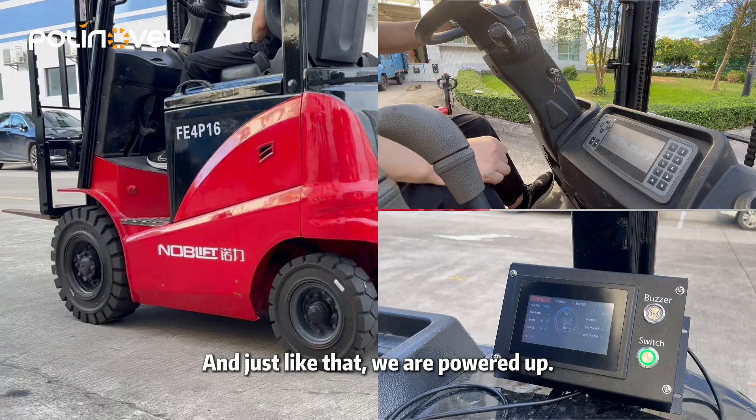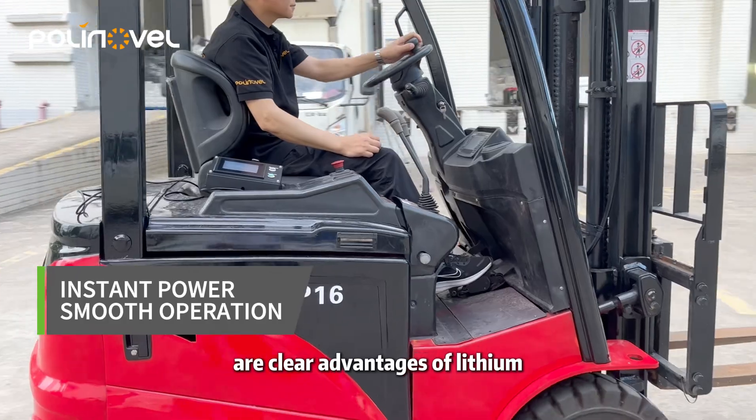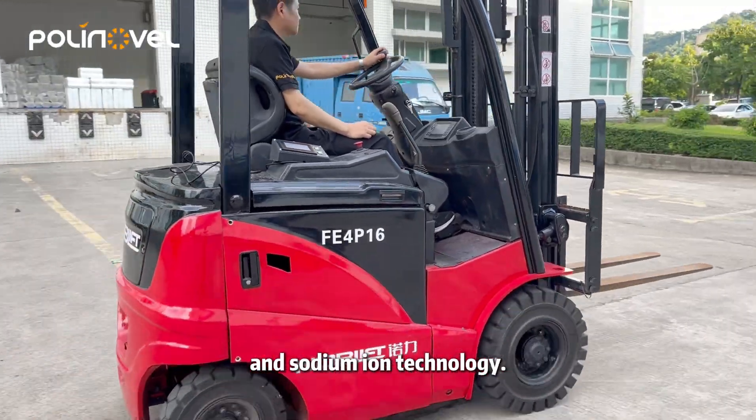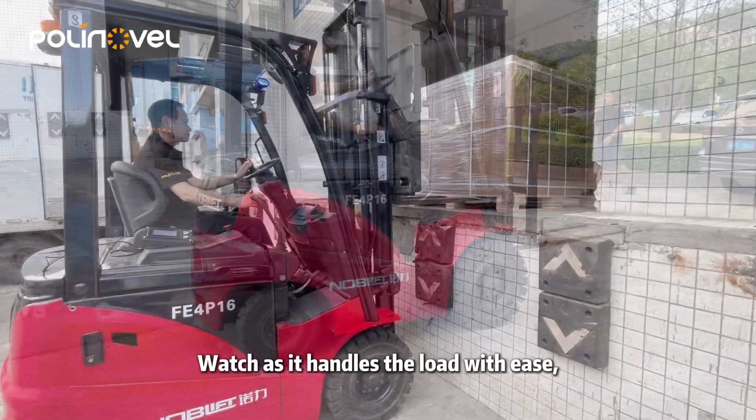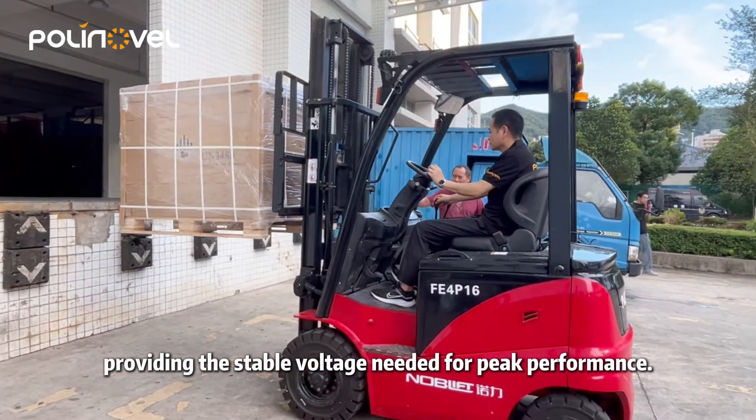And just like that, we are powered up. The immediate response and quiet operation are clear advantages of lithium and sodium-ion technology. Watch as it handles the load with ease, providing the stable voltage needed for peak performance.